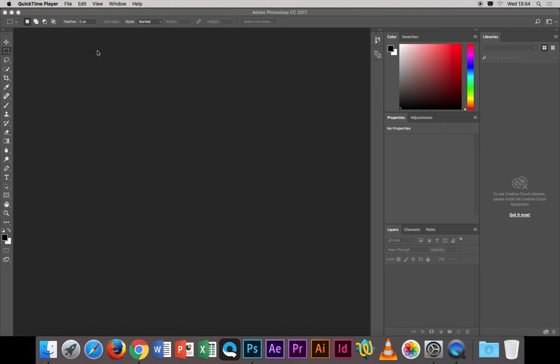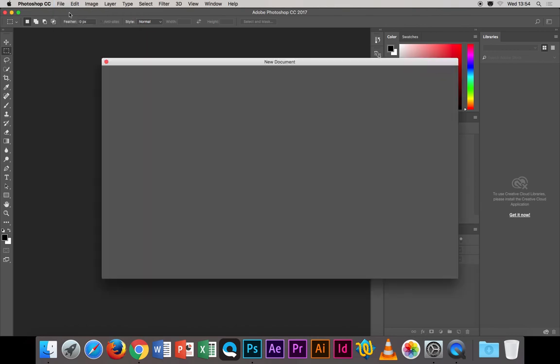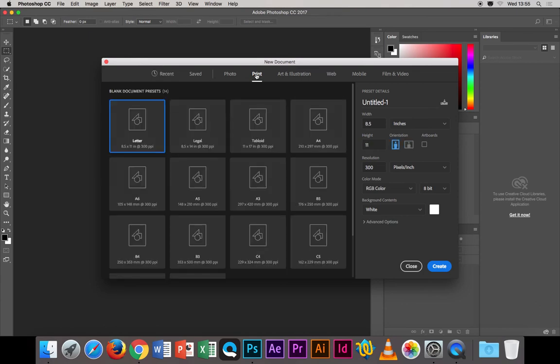We're going to work on a postcard design, going with A6. In Photoshop, go to File > New — there are already preset options, so you don't need to remember dimensions. Look for the Print section at the top; there are all preset options there. The postcard we're going with is A6, so choose A6.